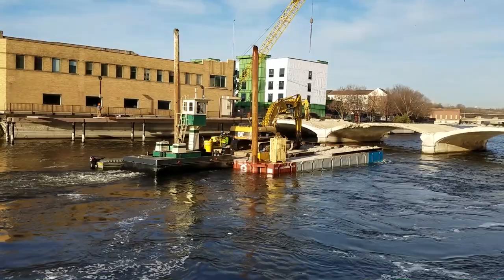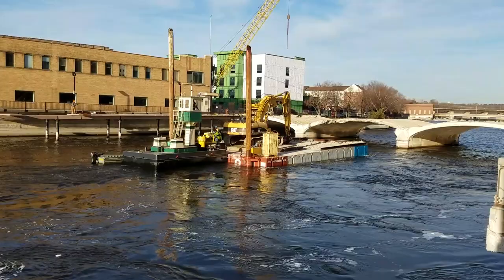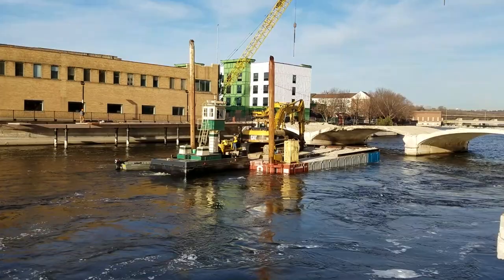How long do you figure this part of the project is going to take? That's hard to say — it's going kind of slow as we're just starting out. We're having some issues with clearance on the river bottom, but it'll be a couple week process.